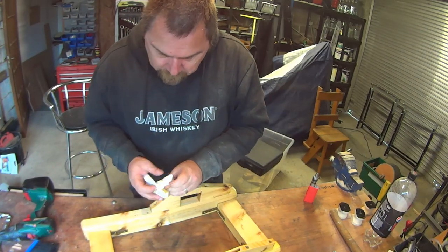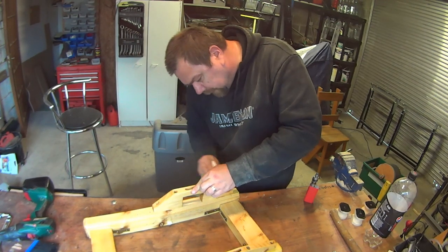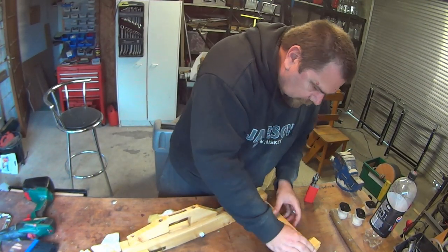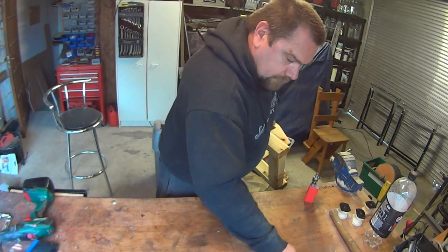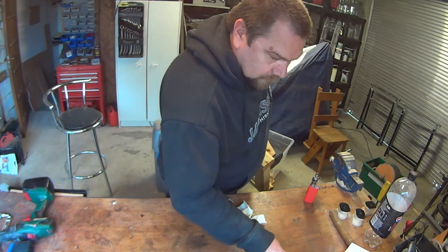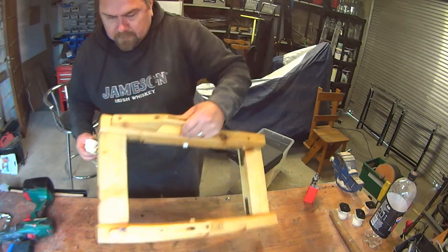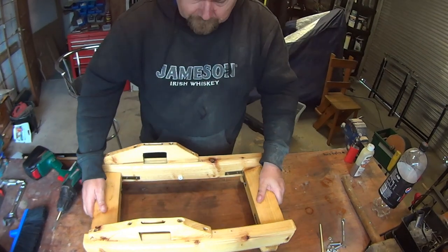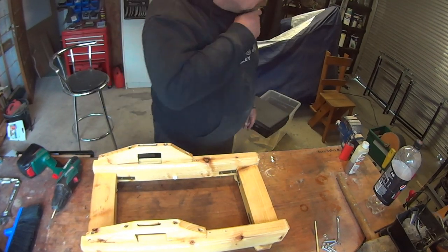Wiping it off so it won't be all slippery, and rubbing it in. I'm just using paper towels to give some love to the workbench too. So we're ready to start building it up — I've gotten the legs screwed on and the silicone is going to stop it from sliding too much on a smooth surface. Now it's time to actually put the pieces back into place.